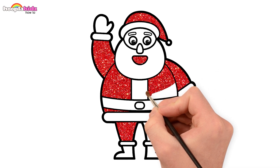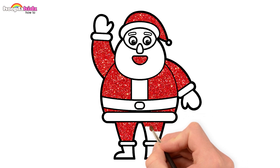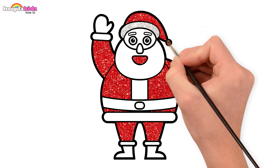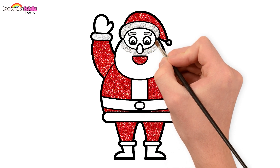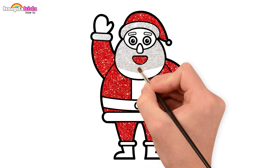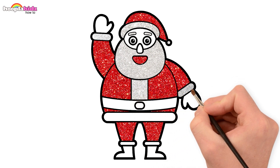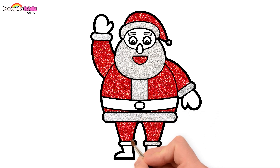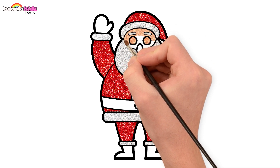Keep painting! You're doing a great job! Make the costume shiny and bright with shimmering white. Use the shimmering white on his beard too. Back to the costume — yes, just like that.